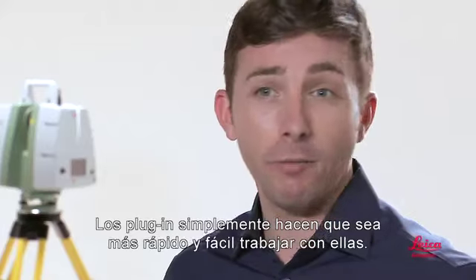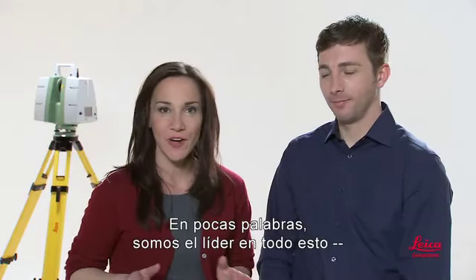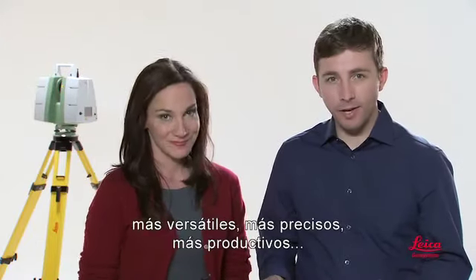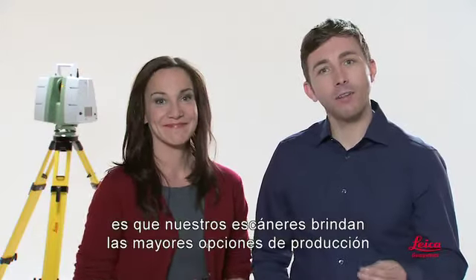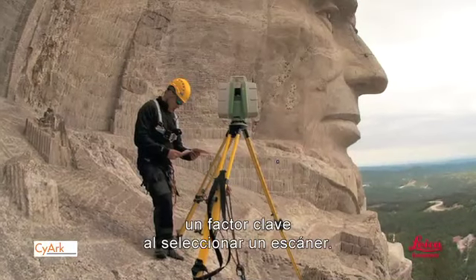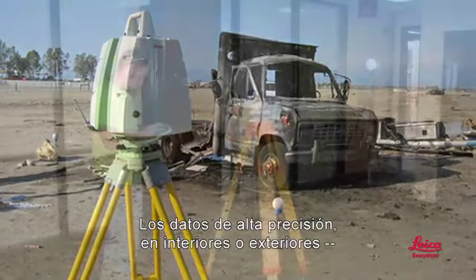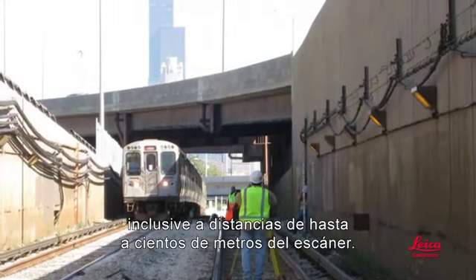That brings us to Leica Geosystems. Simply stated, we're the leader in all of this — for scanners, field procedures, and point cloud software. Our laser scanners are the easiest to use, most versatile, most accurate, most productive, and the most popular. A big reason for that is our scanners offer the most workflow options for dealing with different site logistics, a key factor when selecting a scanner. They make it easier to achieve results you can trust, whether it's a simple site or a complex one — high-accuracy data, indoors or outdoors, even at distances up to hundreds of meters from the scanner.